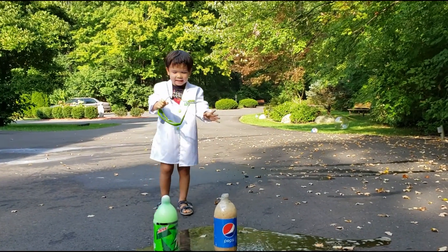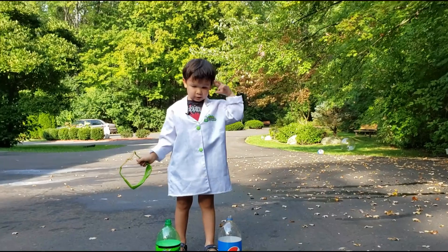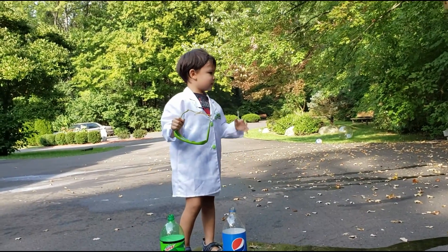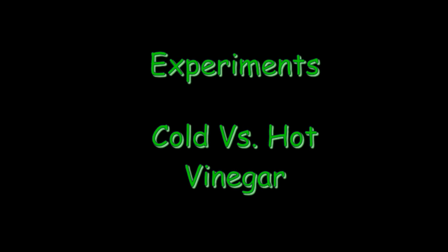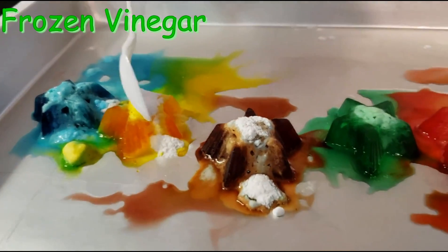Whoa! I didn't expect that. Whoa! The 20 one just went so high. That was awesome. I think it went so high. It's really nice. It's great.